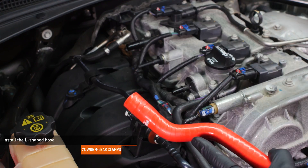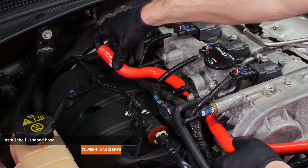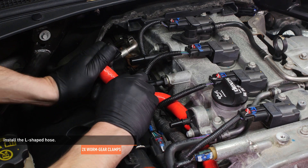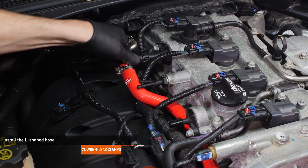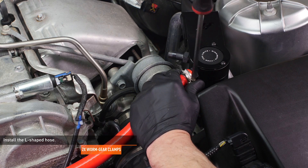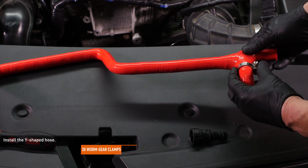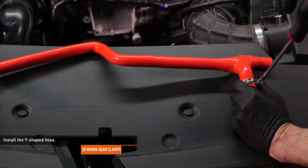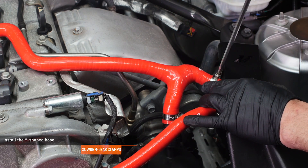Locate the L-shaped hose in your CCV side catch can kit. Lead the end with the bend alongside the valve cover until it reaches the CCV port. Slip one of the large worm gear clamps over the end of this hose and install the large 90 degree fitting. Then tighten the clamp to secure the hose. Slip a worm gear clamp over the other end of the hose and install it to the port marked on the catch can. Now tighten the clamp to secure the hose.